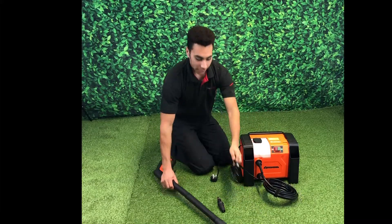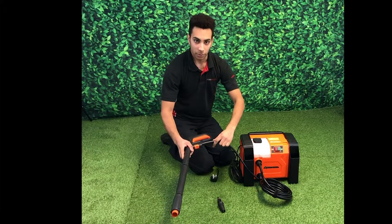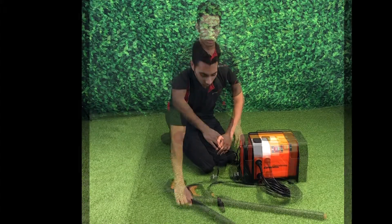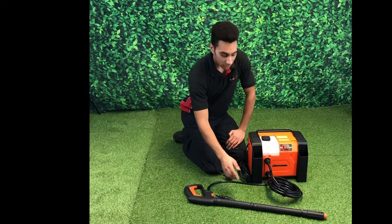We then need to connect our hose to our spray gun by pushing it into the bottom of the gun and clicking it into place. We can now connect our pressure washer to the mains and connect our water supply to the connector.